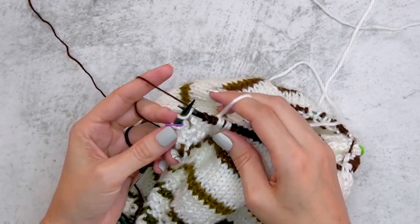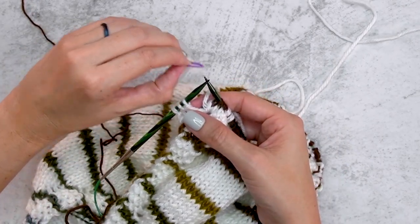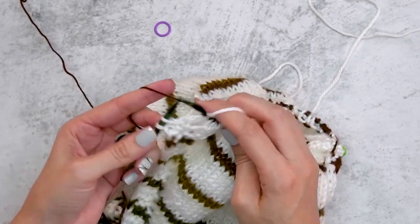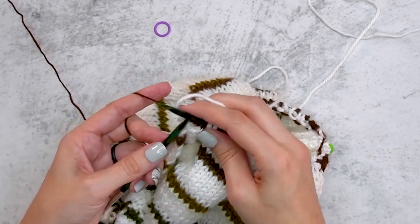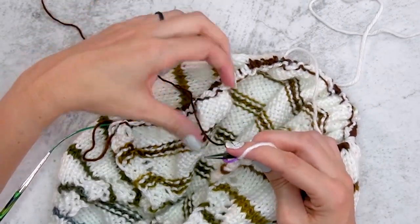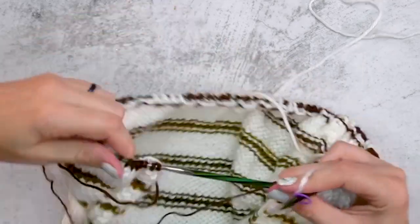Getting back to the beginning of the round at the stitch marker just before the garter tab — take that one out, but keep it close because we're going to use it as the beginning-of-round stitch marker. Work the last three stitches of the round, float Color A on that last one, and now that we've finished round one, it's time to start round two. Place the beginning-of-round marker and continue right into the next stitch from the left-hand needle.